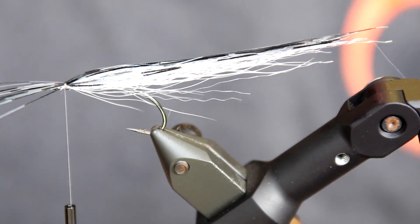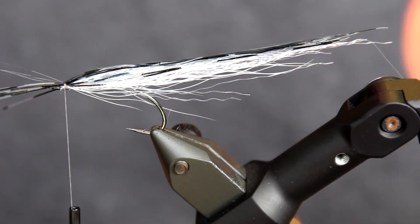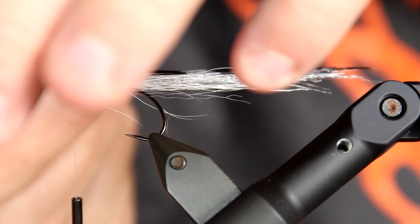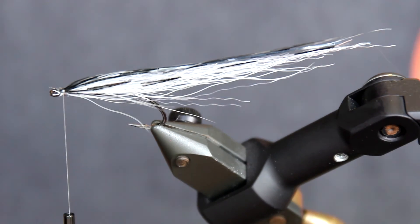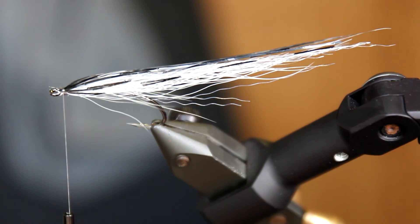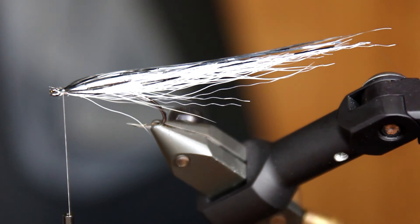And there you have it — something that really looks a lot like a baitfish. It's not completely done, of course. I need to cut off some stuff and add some UV curing glue and stuff like that. And I need to locate my scissors — they were there. If you spotted them before I did, please leave a comment in the comment box. So then we are about to finish. I'm just going to take some 3D eyes here and some UV curing glue. My desk is a mess, I'm sorry about that.